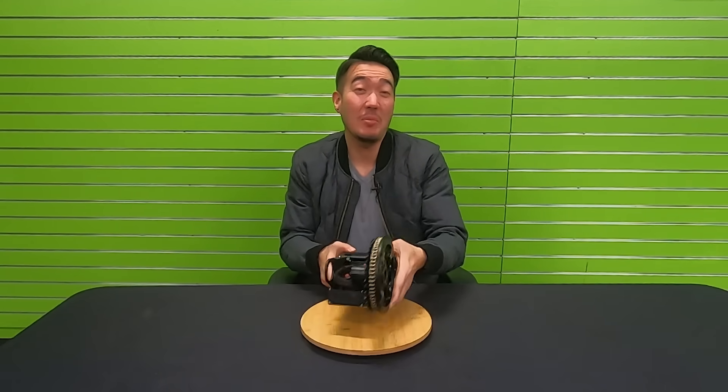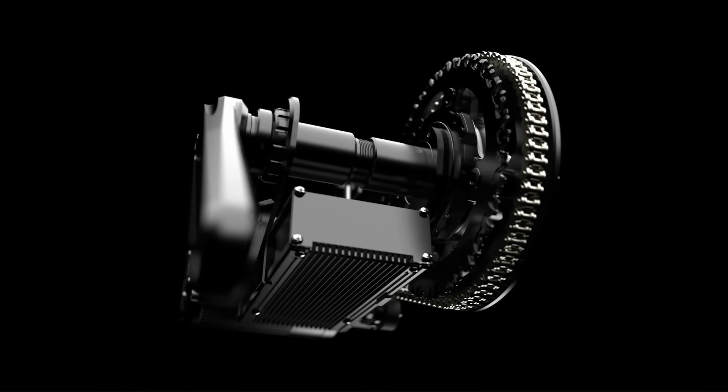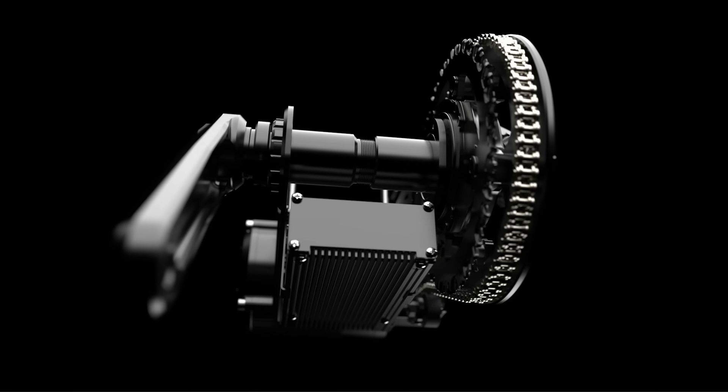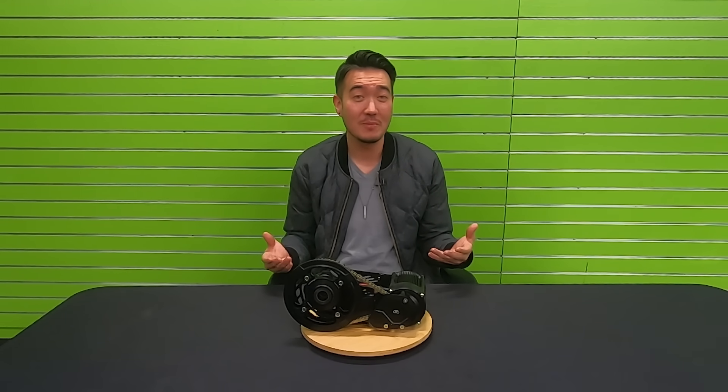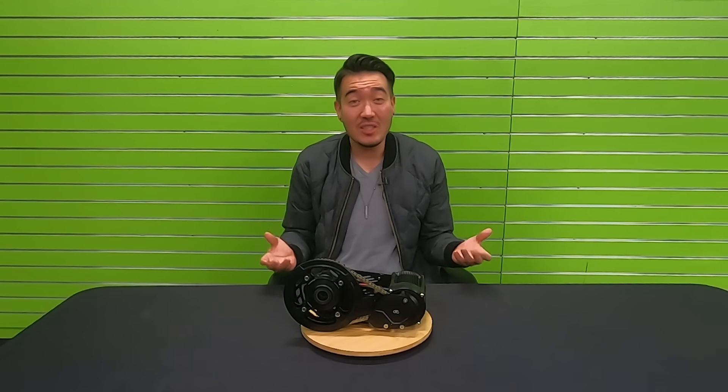The controller is also capable of 84 volts and 120 amps output — that's 5,000 watts continuous and 6,500 watts peak. The motor is 25 percent longer and the motor core has been redesigned for optimal heat management and performance.